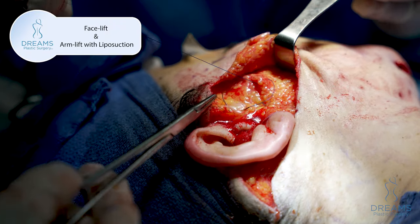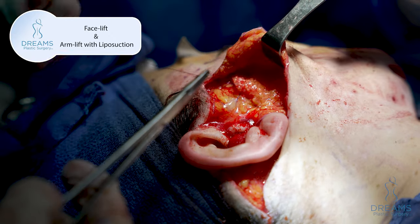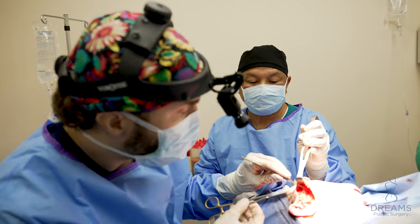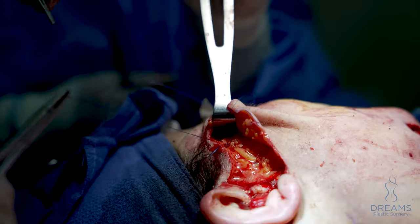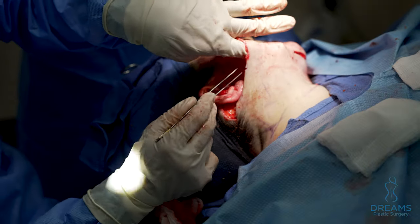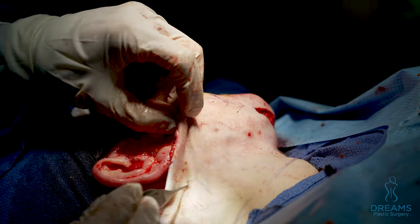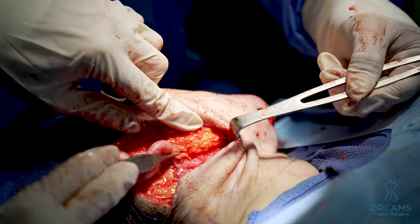Keep pulling it up, taking bites of deep fascia. So this stitch here will kind of lift the eye and the cheek up here. You can see the jaw line right here. On the inside, if you could see this, this is what it looks like.